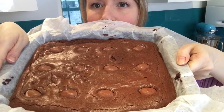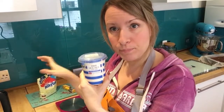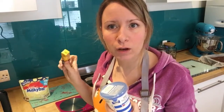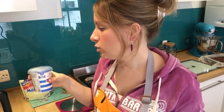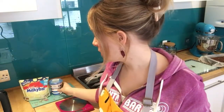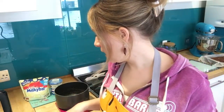Chop them up into 12 squares and you've got one egg in each. For the chocolate ganache, you need some double cream, some white chocolate, and some yellow food colouring to make the middle of your fried eggs. Use the same amount of double cream and white chocolate — I'm using 200 grams of each.